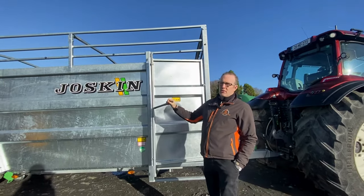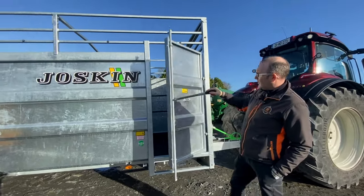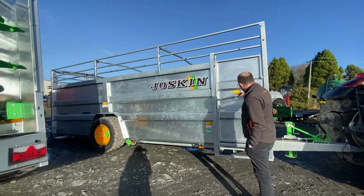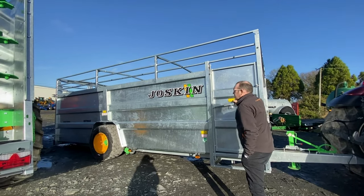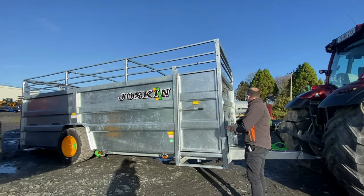This trailer also comes with a side door — you can come in from the side if you need to check stock or anything in the back. The trailer is currently selling at 21,000 plus VAT without the cover. The cover is an extra thousand plus VAT if you want it and can always be added later, as it's pre-ready for the cover.